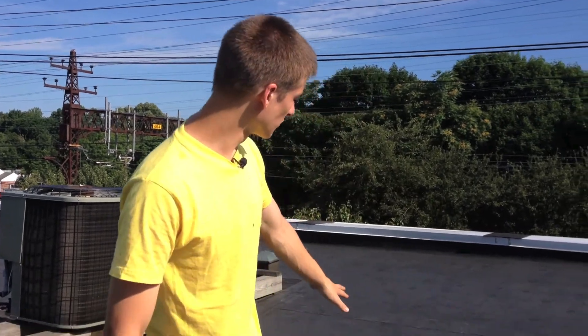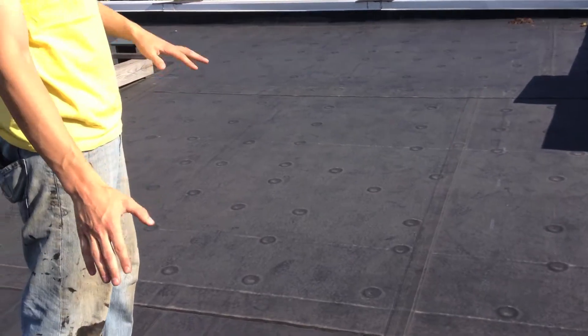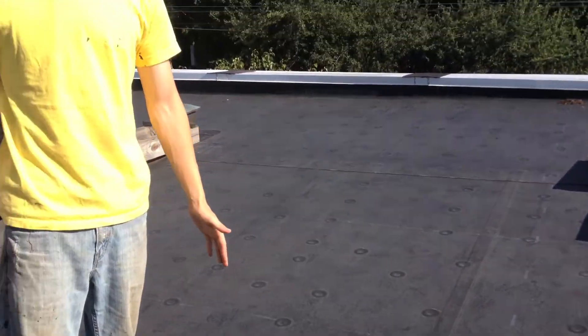Hi, I'm Eric, and today I want to talk to you about EPDM roofs. Now, initially when we look at this roof, it looks very nice. Everything looks squared away, and it's very smooth and clean.